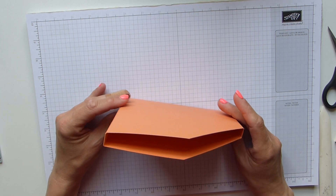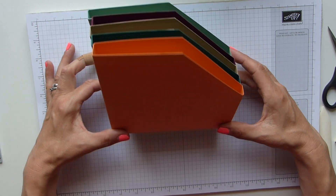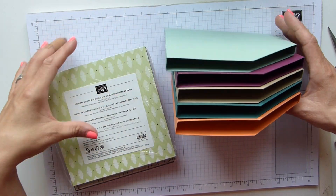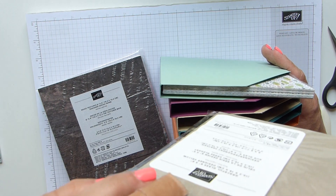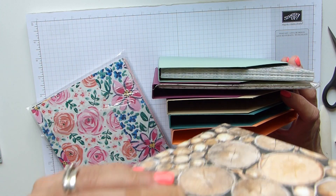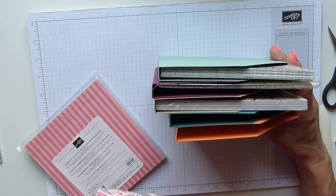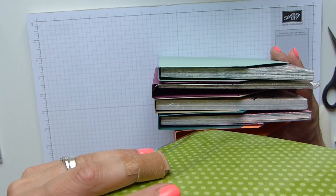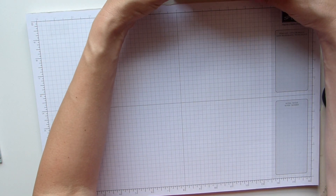Once you've done that you then need to make four more, so you need five in total. Let's put some Tropical Escape in Mint Macaron, the vellum in Rich Razzleberry, Wood Textures has to go in Crumb Cake, Garden Impressions in Tranquil Tide, and my Brights can go in Grapefruit Grove. So there's my papers all packed and ready — I just need to make up my base.